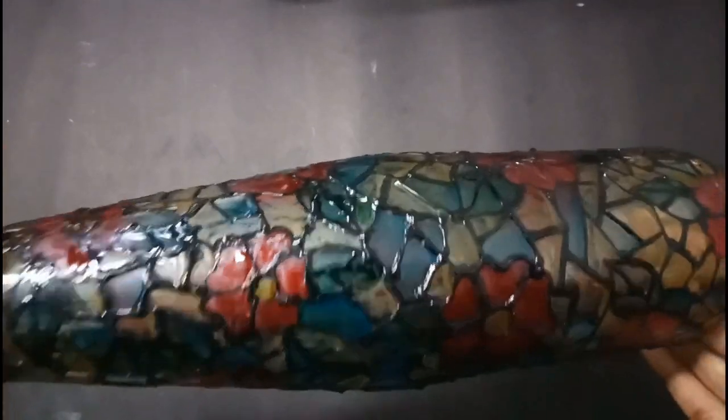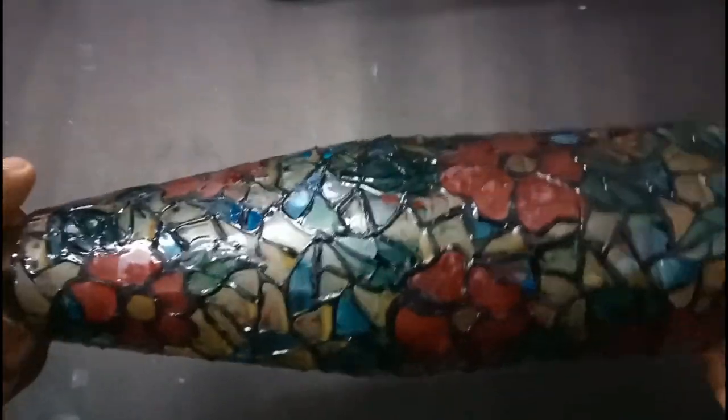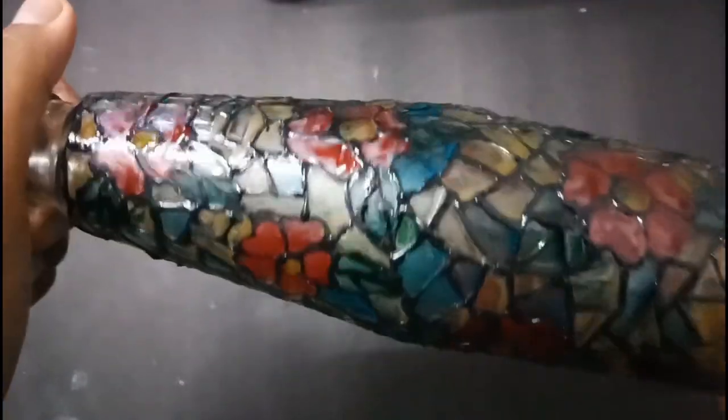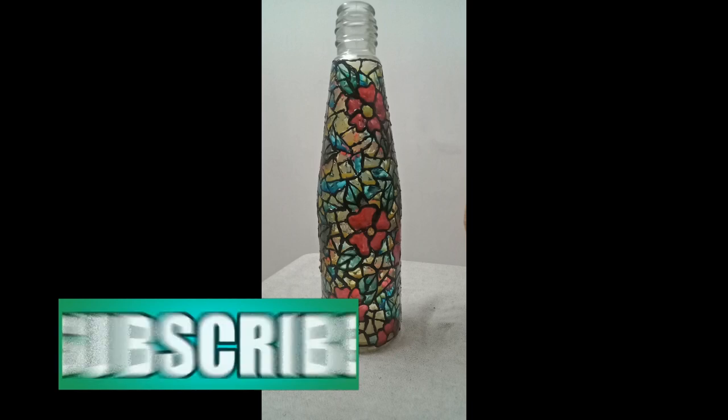Now our bottle is ready to decorate your house. I hope you enjoyed this video. If so, please like, share, comment, and also subscribe to my channel for more videos like this. Till we meet again with a new video — thank you, bye bye!